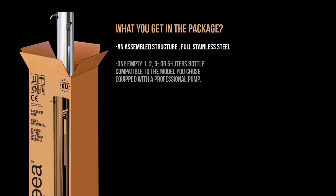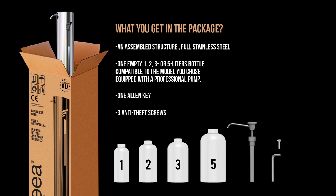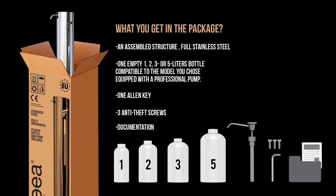What do you get in the package? Everything you need. Astrea. Proudly made in the European Union by ARSAT. Astrea Petal Hand Sanitizer.